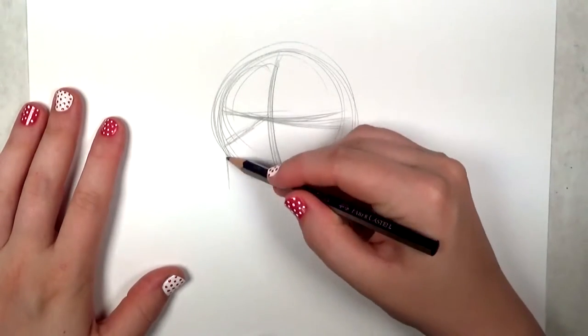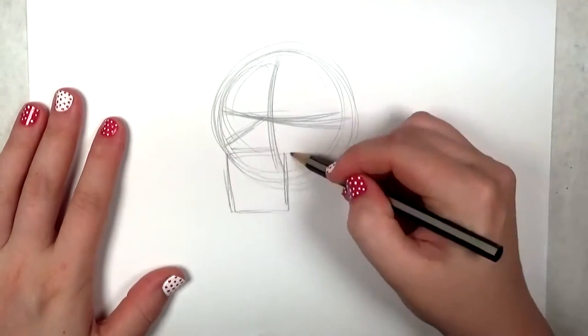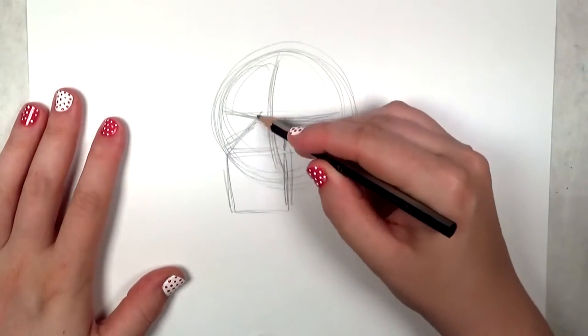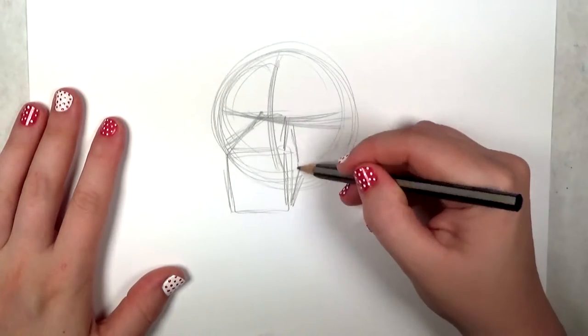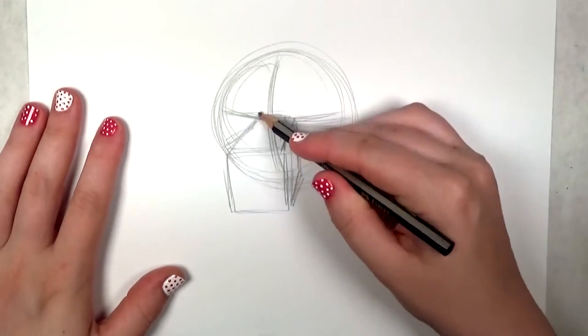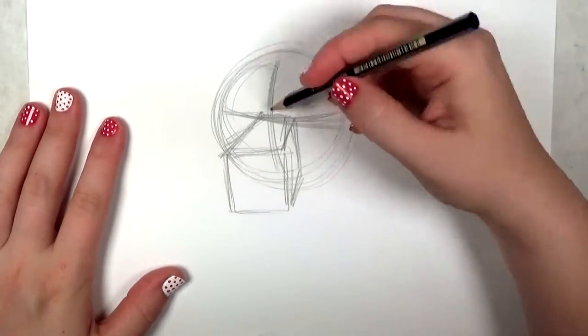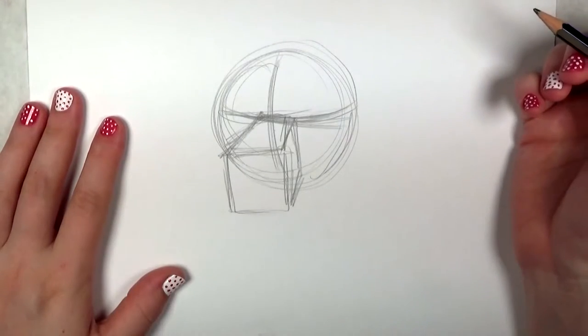Next you're going to draw the snout which is just a real simple box shape. I'm not shooting for perfection, just trying to get the basic form in so I know where I want things to go. Try to straighten out that line there — looks a little lopsided.